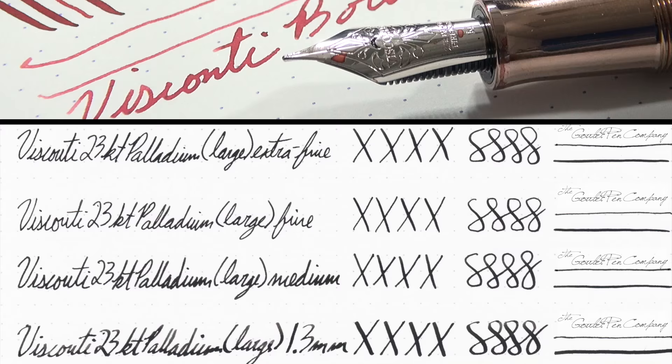There are four different nib options available for the Opera Master: extra fine, fine, medium, and a 1.3 millimeter stub nib. Depending on which nib you're getting you might get different numbers, however we can swap the nibs out. So if you have a specific request for a number and nib size that's not naturally coming on the pen, we can swap them out for you.